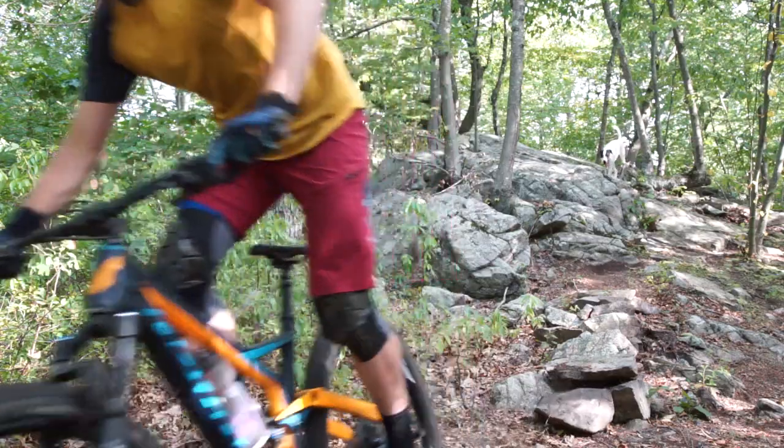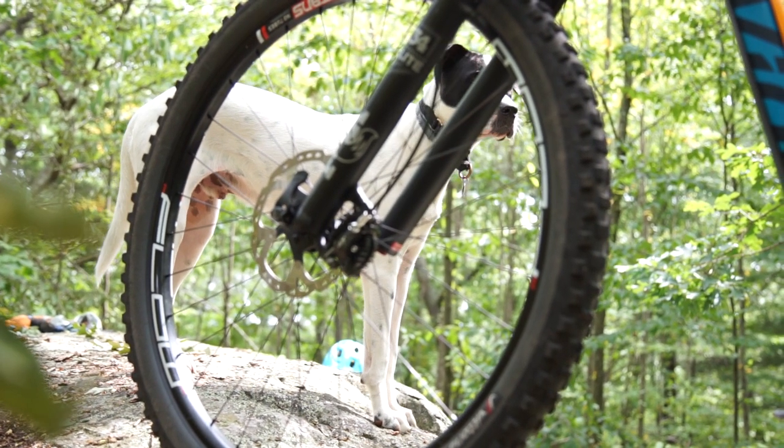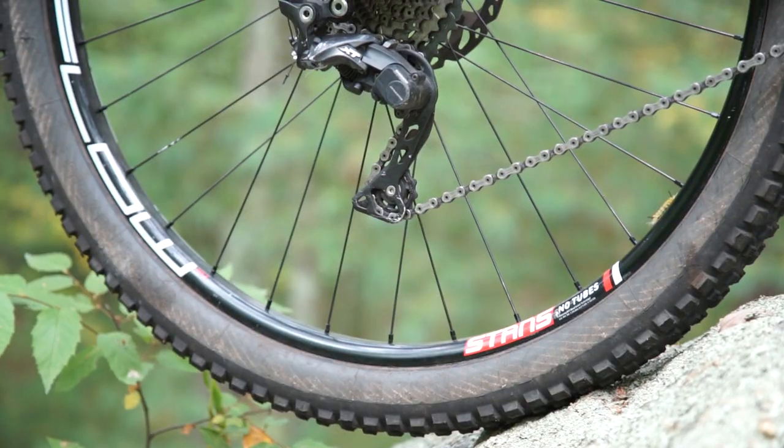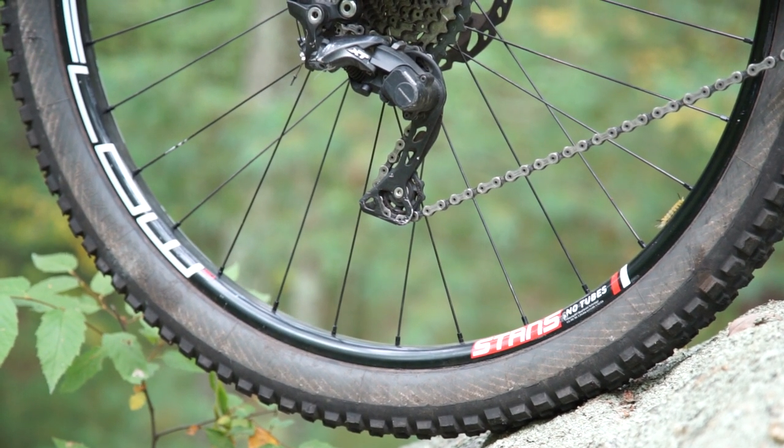Can you stop that please? My dog's eating a tree. He's a goat, I swear to God. Anyway, I thrashed the original wheel set, so I have a set of Stan's Flow rims laced up to some DT Swiss 305 hubs, which are more than adequate. They work really well and they're really reliable.